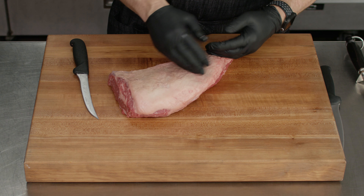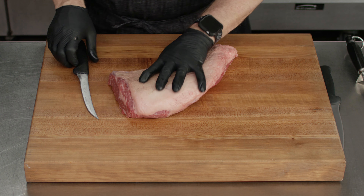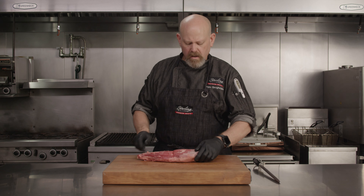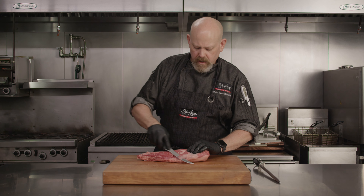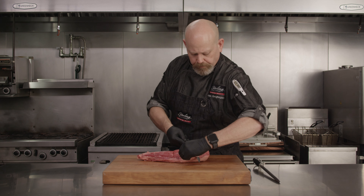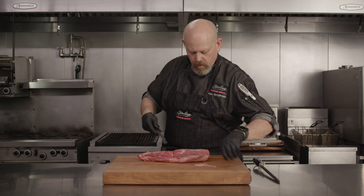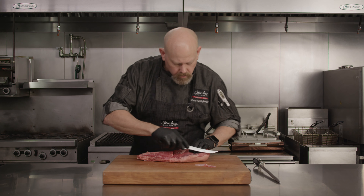You can cut steaks out of here, and I'll show you that. It's got some big grains, but the grains do turn a lot. But you're going to have to trim this up a little. We've got a fat cap on there — you can get this product without it. I like it on there, but you can trim it down a little bit. There is some silver skin on the other side you're going to want to take care of. Not a lot of knife work, but we're going to get in there and clean that up a little.